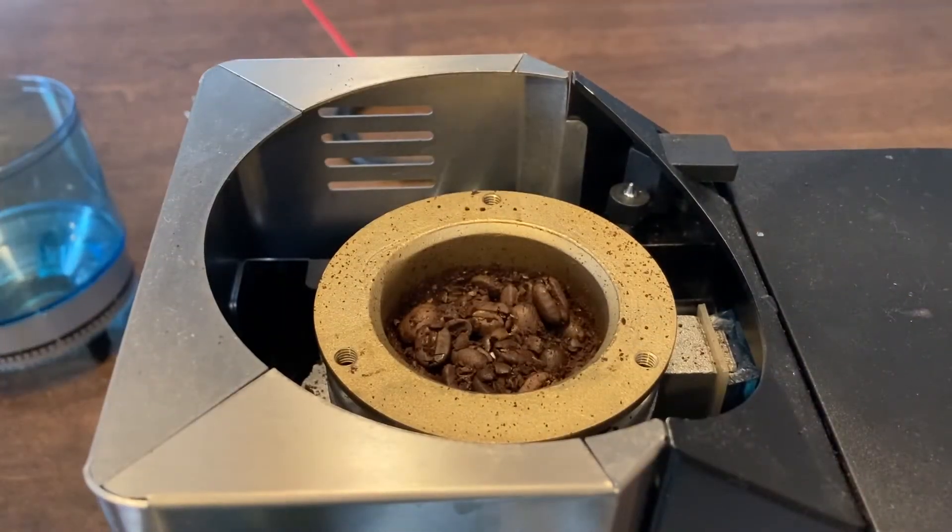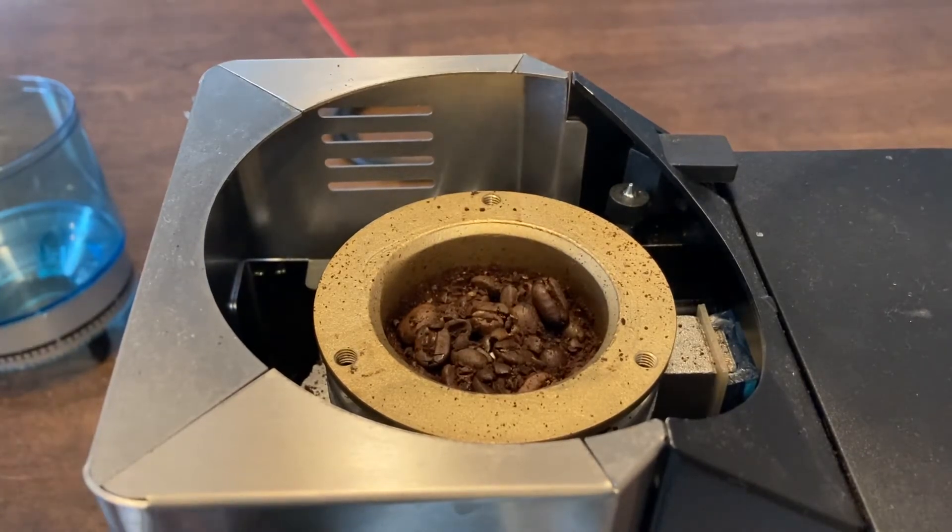Now we're going to take our vacuum cleaner and suck out all the rest of the coffee beans in the top collar of the burr. All you need to do is just turn the burr to the top.